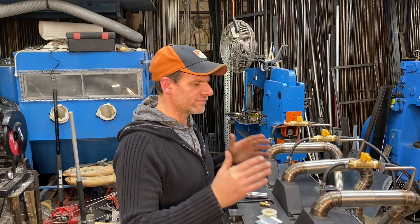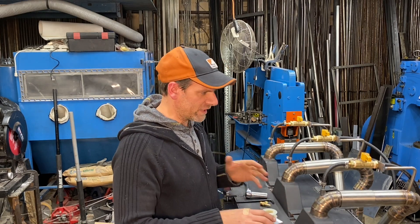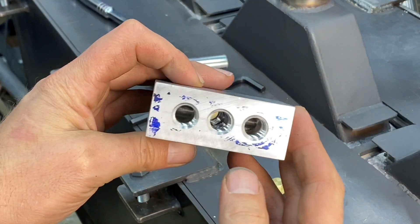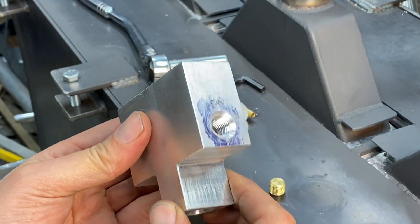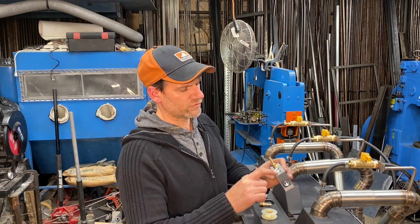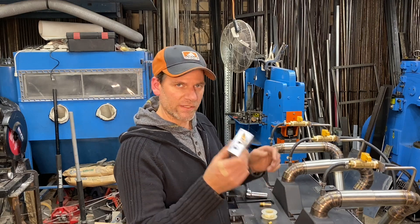Welcome everyone to Bonifab Custom. Today we're going to get our forge completely running — all three of the ribbon burners. Before we can do that, I had to make a special block that would split the gas coming in, because I only have one line coming in and I split it into three. I'm going to have three barbs on here, and this hole here is actually just a connection hole for those three. It's just a manifold for the gas, so I'm going to get this together, put it on, and then we can test out our monster forge finally.